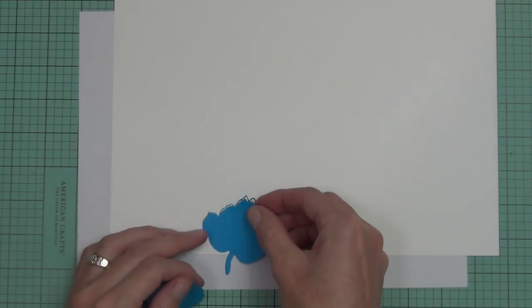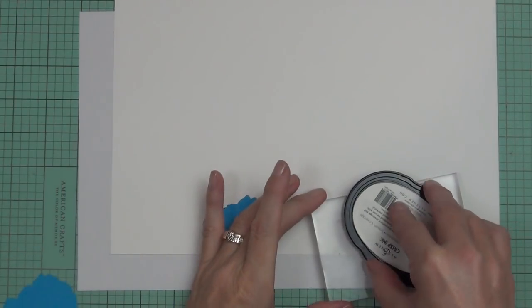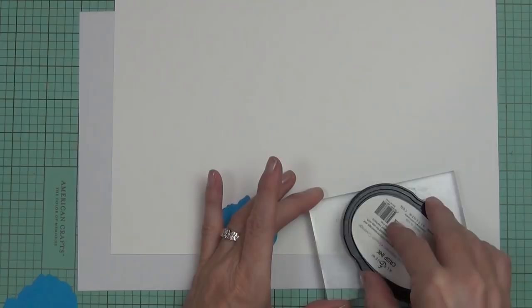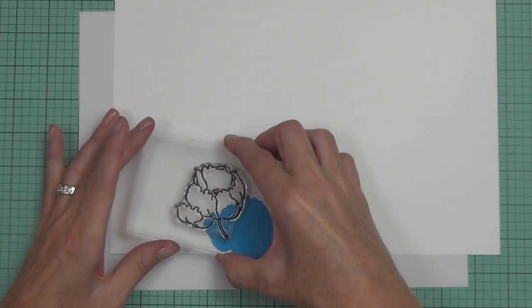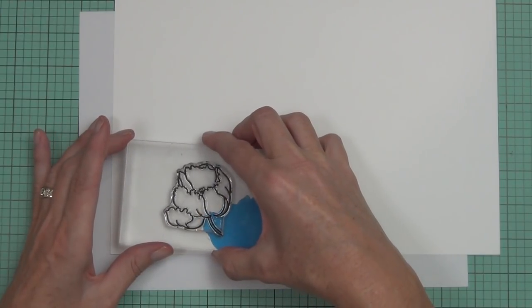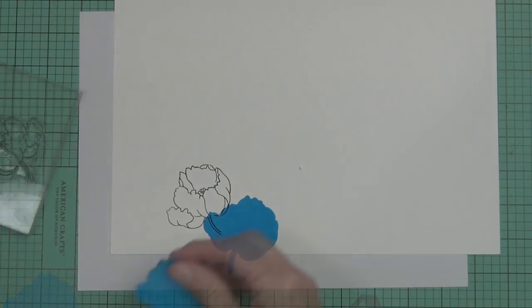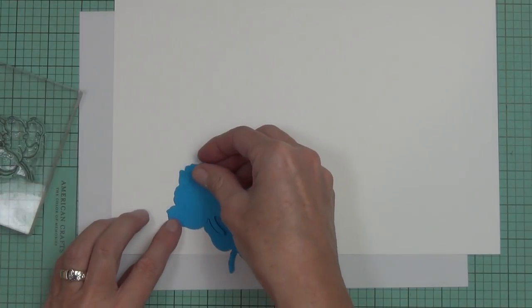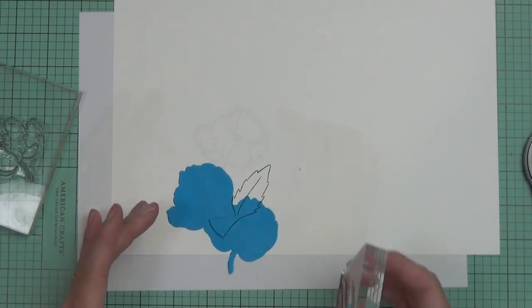These masks aren't perfect because they're a die — they will actually cut slightly larger than the actual images. But that's easily fixed if you just use a Copic multiliner or a pen that's compatible with alcohol markers, like a black pen if you're using black ink.